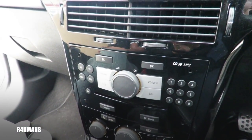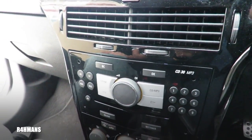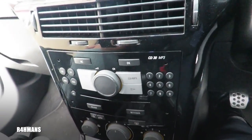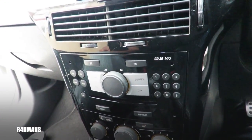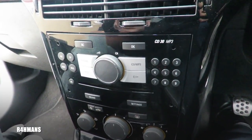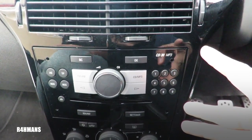Hello there guys, welcome to the channel. Today I'm going to be doing an installation video for the Pumpkin head unit — the one with Android 8.0. I'll be installing both the Apple CarPlay and the head unit in this video. So the first thing you'll have to do is get the pins.